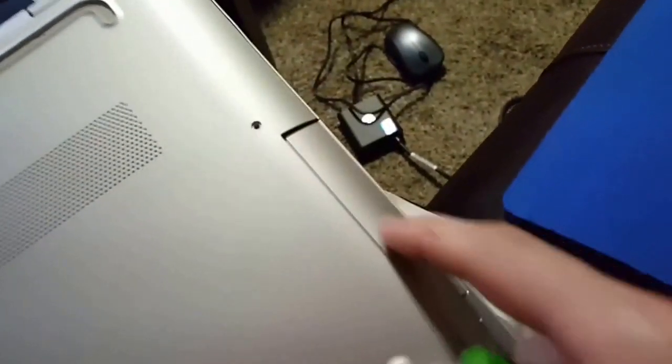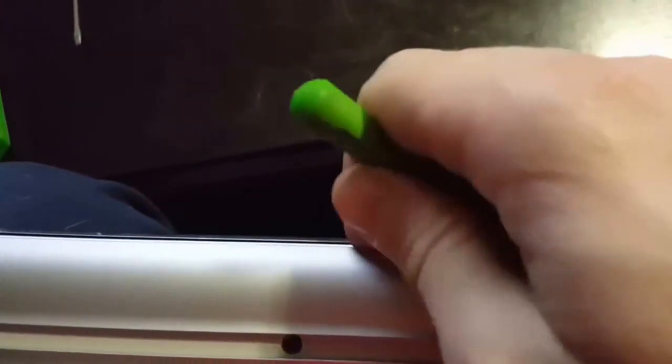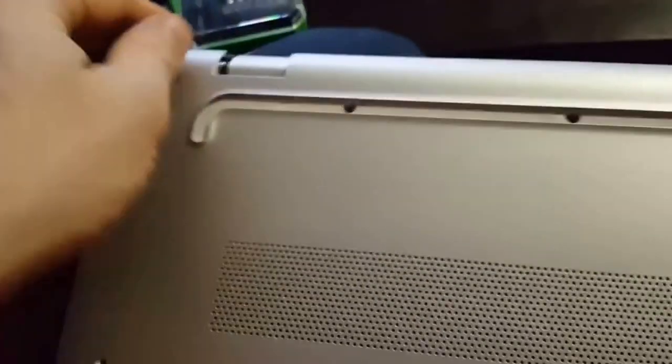Once you have all the screws removed, use your pry tool. With the DVD drive on the right-hand side, find the hinge and notice the gap between the two pieces — the bottom part is plastic. Work your way in with the pry tool, twist it gently, and work your way across. You'll hear it click as you remove everything. It shouldn't take much force. Once it's open a little bit, get your fingers in there, and once all the clips are released, just tilt it up and remove the cover.